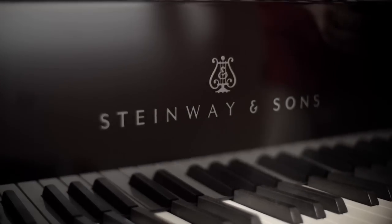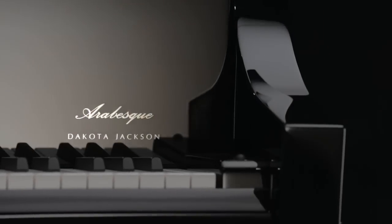The most wonderful aspect of any key cover is that when you lift it, it exposes keys, and it gives access. It's a gateway to creating wonderful sounds.